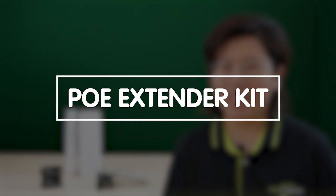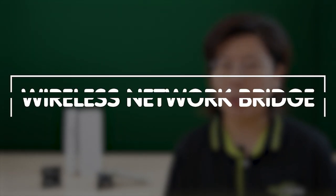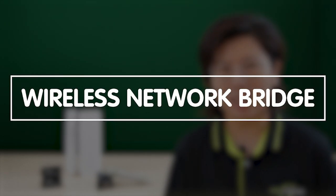Now I'm going to showcase 3 effective ways to reach long distances. The first one will be the PoE extender kit, the second is the fiber media converter, and the third one is the wireless network bridge. Let's move on to the demonstration board.